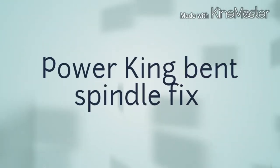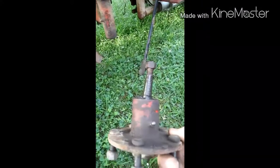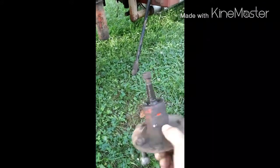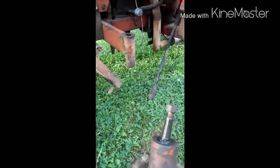I figured I'd talk about a problem that's inherent with any power gain, especially if you have a loader — and spindles — that's pretty much a weak link in the chain. You can straighten them, but you're just gonna bend them again, so I thought I might help somebody out here.